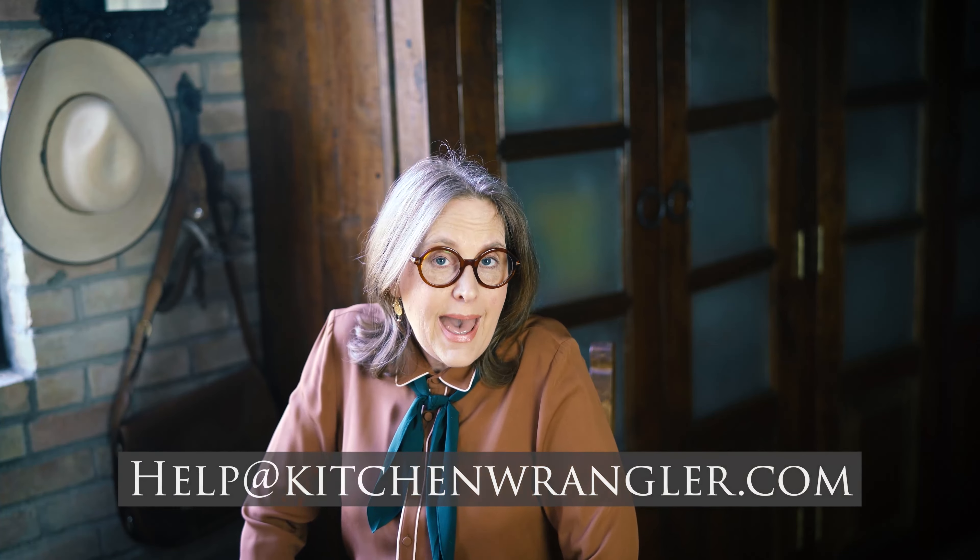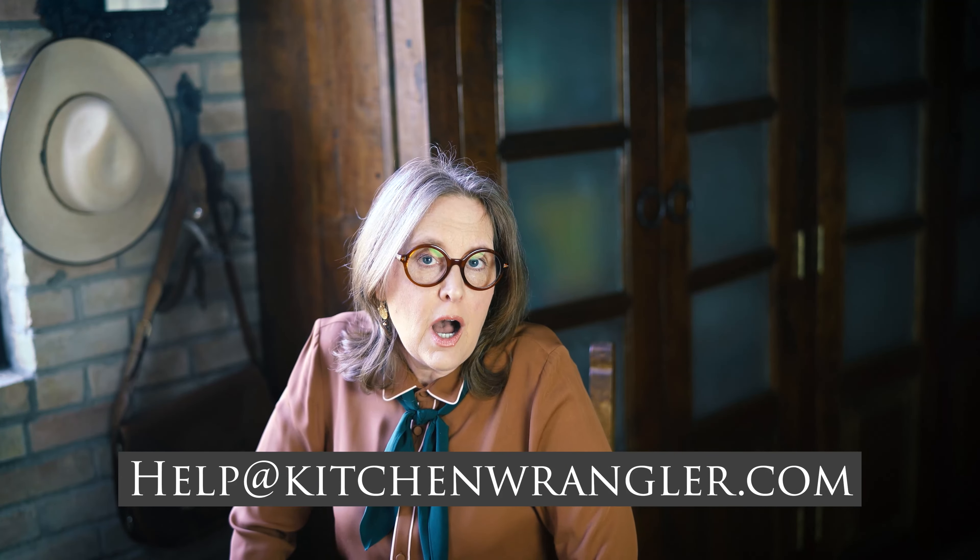Remember, anytime you have a question about a recipe or you have a request, you can always message me through help@kitchenwrangler.com or contact me through Instagram or Facebook. I'm Melissa Guerra, I am the Kitchen Wrangler, and I'm looking forward to seeing you here at the ranch real soon. Bye now.